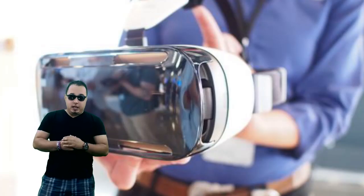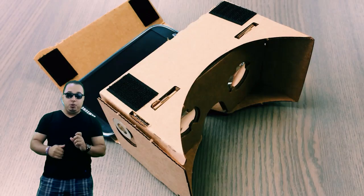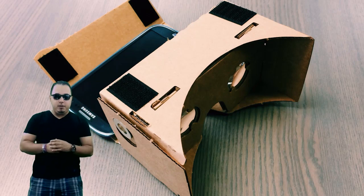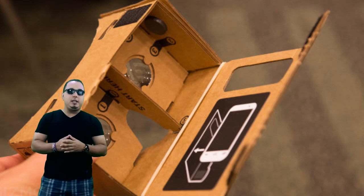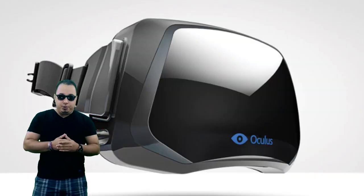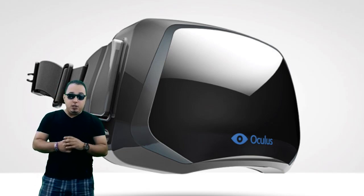The Gear VR is actually a handset powered by the Note 4 — only the Note 4. The Gear VR brings to mind Google's Cardboard project, which uses a smartphone and cheap lenses to provide a basic 3D virtual reality experience. It's a much more complete product than that cardboard. Much closer to the Oculus Rift in design and appearance, and you don't have to build it yourself — that's a good thing about it.